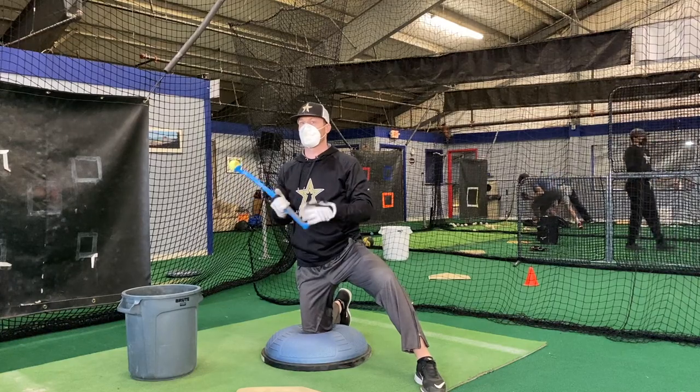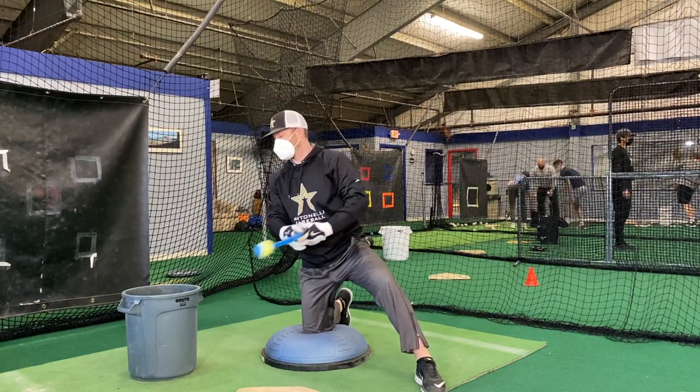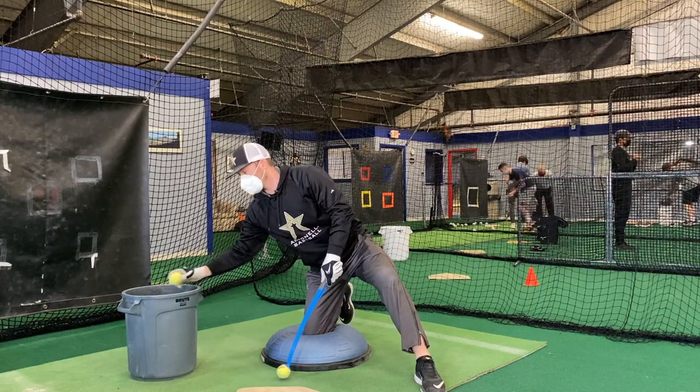So we're going to work on that a little bit today. I've been doing a lot of body stuff, just trying to get my body faster, but I haven't worked on actual swing mechanics in a little while. So we'll work on that.